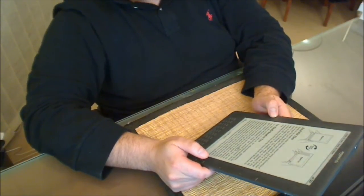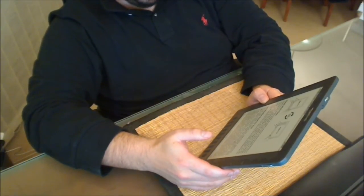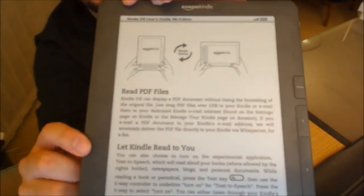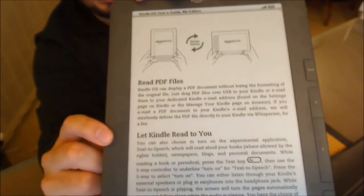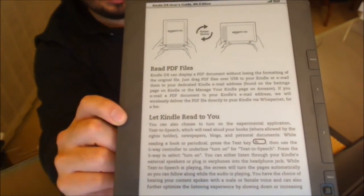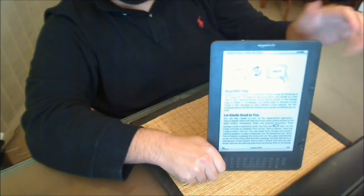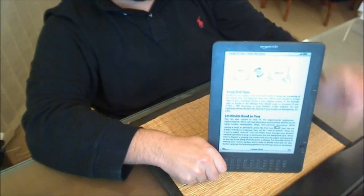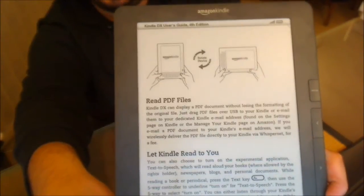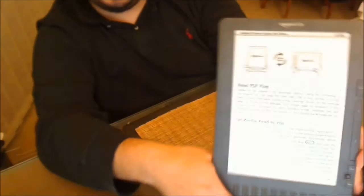There are some quirks with the voice: for brackets it'll say 'left parenthesis' and 'right parenthesis,' and sometimes the context of a word can come out wrong. You might need to pay a little more effort to interpret what's being read aloud. Other than that it's a good feature. The device is also compatible with audiobooks from content providers such as Audible, which is a company owned by Amazon. That's another audio option available.